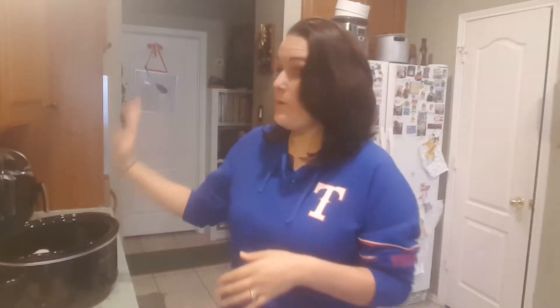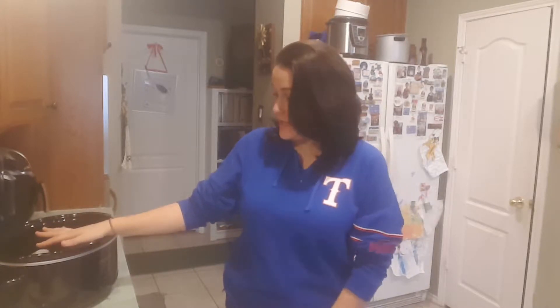Hi guys! Sassy Shopper here. So today we're going to do a Crock-Pot Chicken Parmesan. I have three chicken breasts already in, and I've turned my Crock-Pot on low.